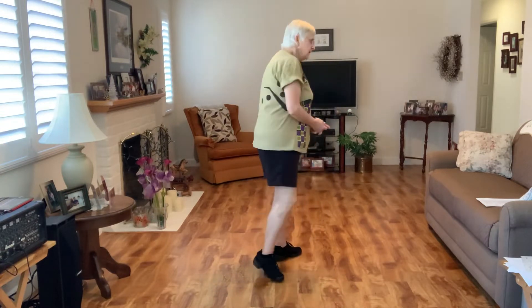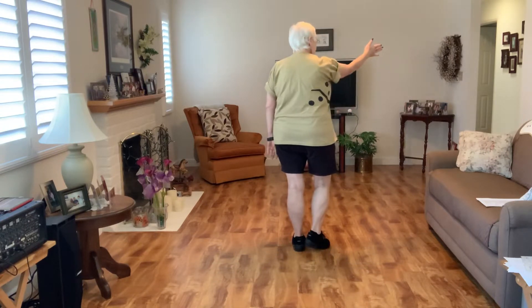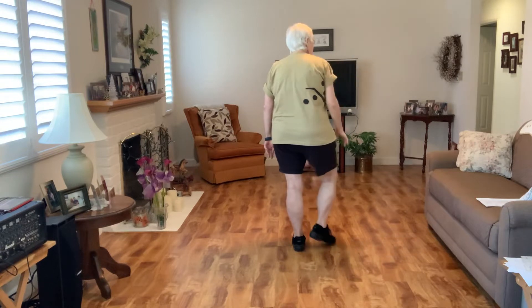It's a 64-count, four-wall, intermediate-level line dance. It has one restart on wall five. Your weight is on your left foot — you're going to step forward on the diagonal to one-one-thirty forward.